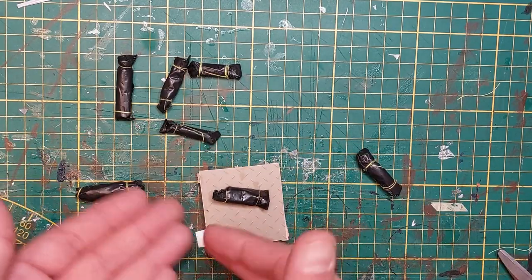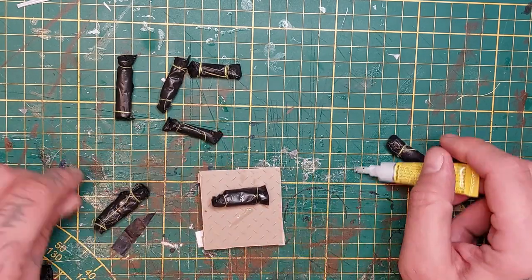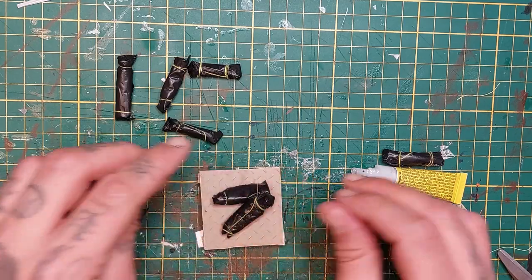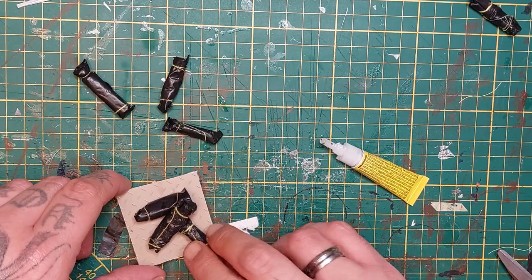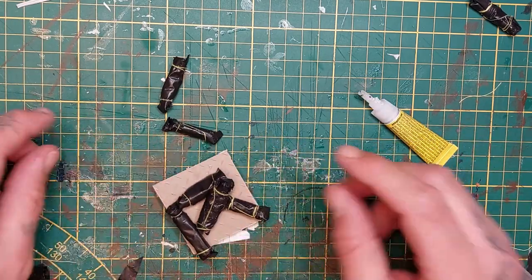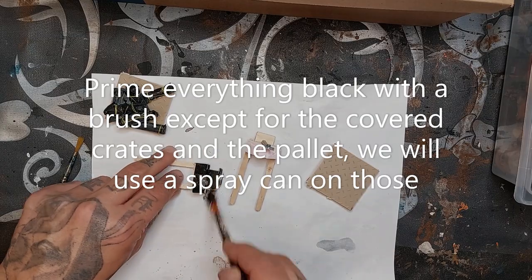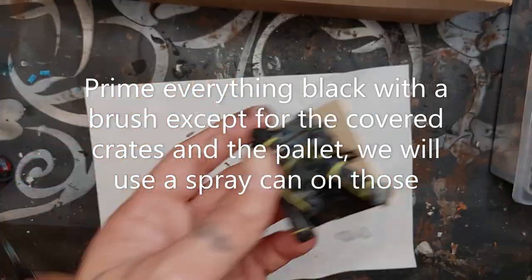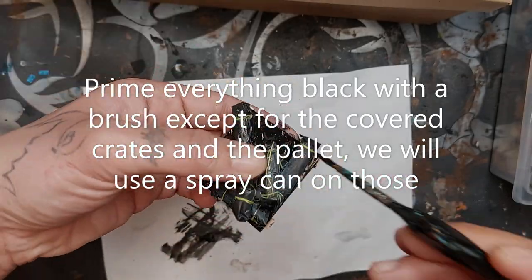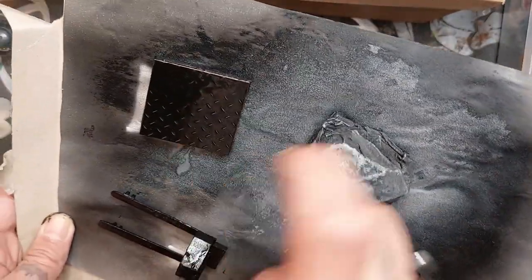And more body bags. Now I'm gonna super glue these to a palette - just glue them on in any shape you prefer, or you can leave them separate. Now we're gonna prime everything black with a brush, except for the covered cargo crates and pallets - we're gonna use a spray can for those. For the cargo crate I've primed it with a black spray can and then sprayed it from above with a grey primer. Let it dry.